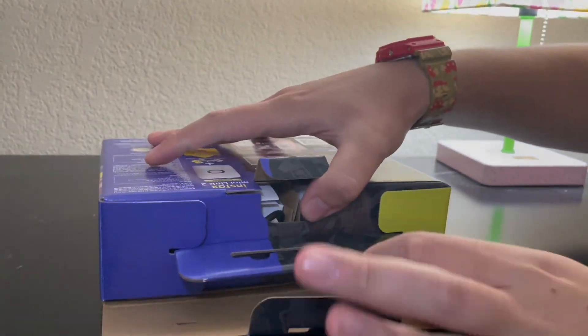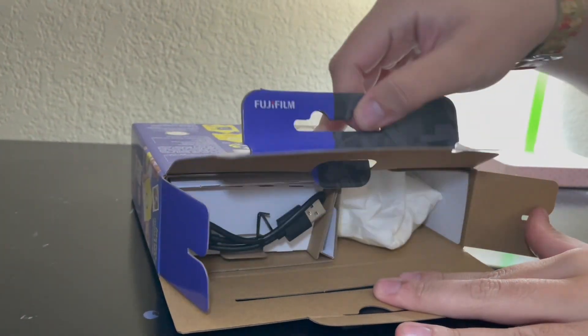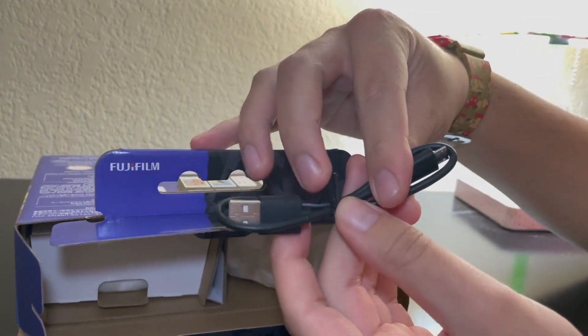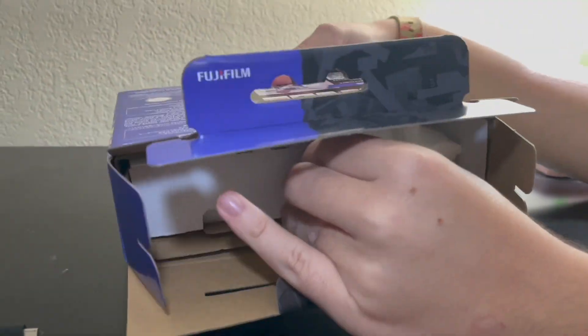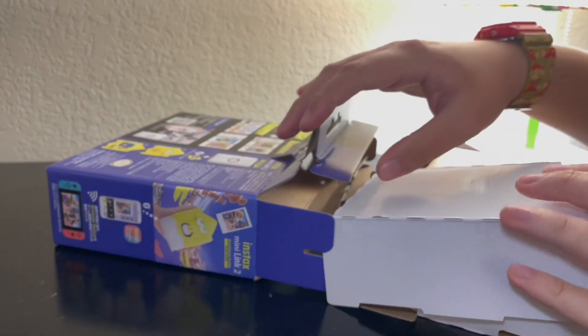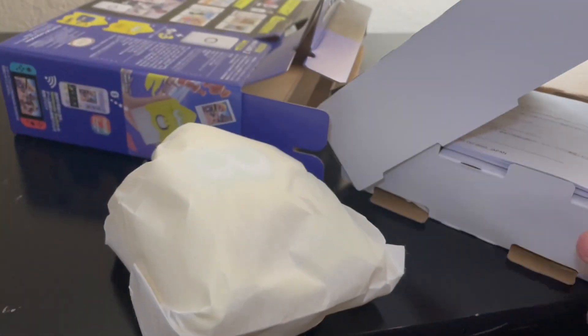We've got this cool new packaging — very cool because it's Splatoon-themed colored. We do have this micro USB — put that to the side — and then let's get the printer out. Here is the cover for it; let's get the actual printer out.